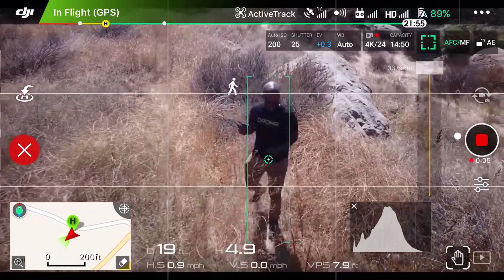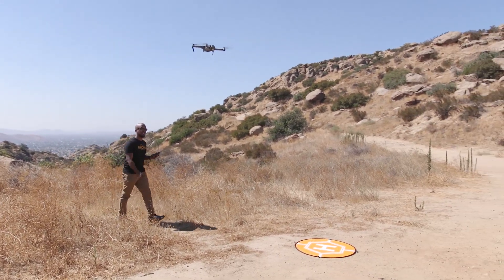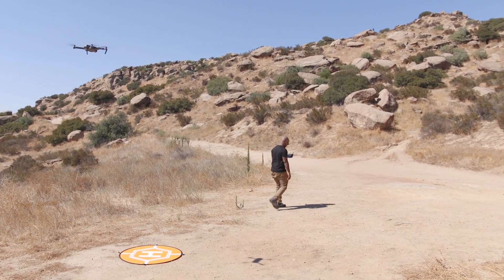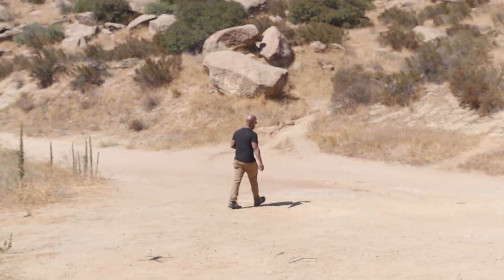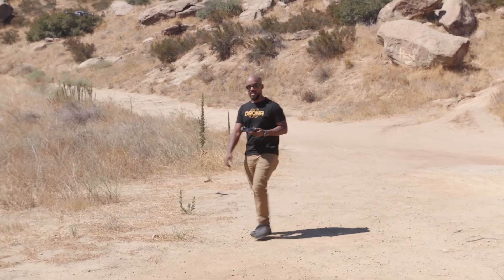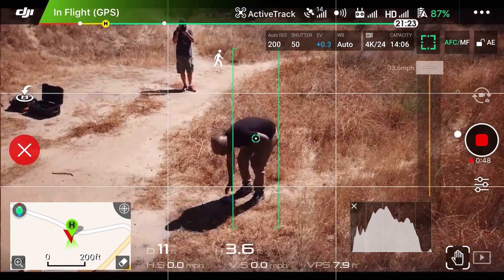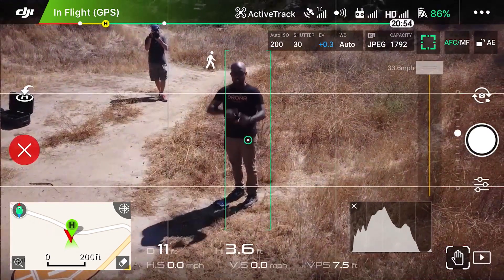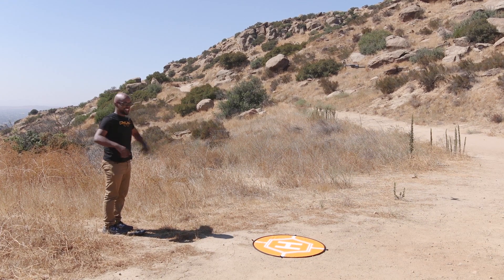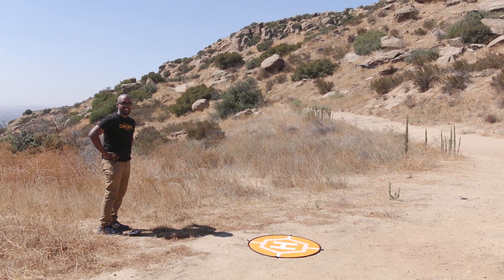Hey, it's following me! I'll go that way. As you can see, I'm not flying it. Those things are spiky. Hey Mavic, come on buddy — it's following me because I did gesture control. We're coming back. I'm going to take a picture with it. Hey, it did the blinky thing — it's a good picture. I'm going to take another one.